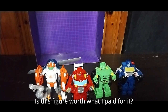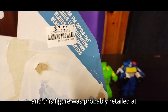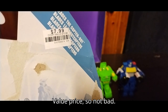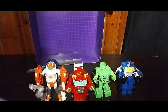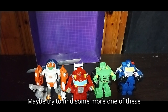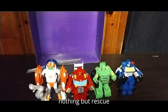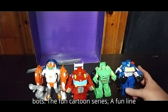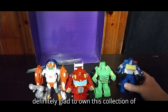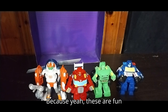Definitely happy to have a whole shelf of more Rescue Bots to add to my Transformers Rescue Bots collection. Is this figure worth what I paid for it? I paid eight bucks for this figure, and it probably retailed at ten bucks, so it was a value price — not bad. Would I pick up any more of these? Definitely. I'm going to try to find some more one of these days and have a whole shelf with nothing but Rescue Bots. I love Transformers Rescue Bots — it's a fun cartoon series, a fun line of figures.